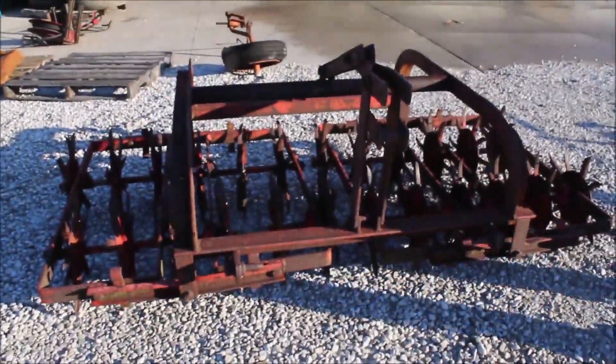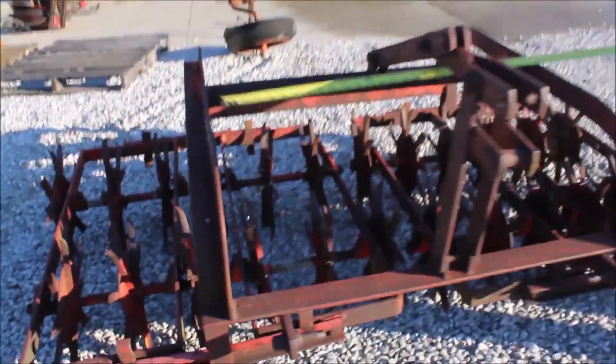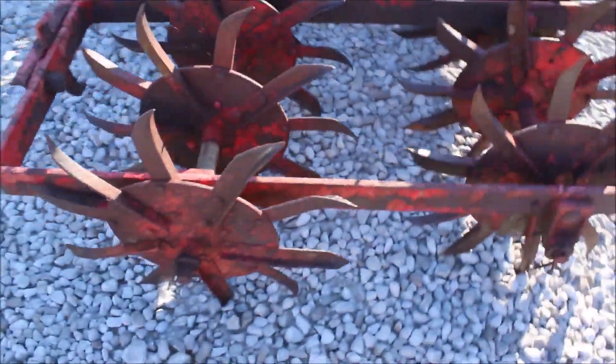Massey collectors, gather around. Here's your Massey Ferguson Model 22, seven foot wide rotary mower, three point hitch, category one pins. Got the decals on it, got your metal sticker on it.